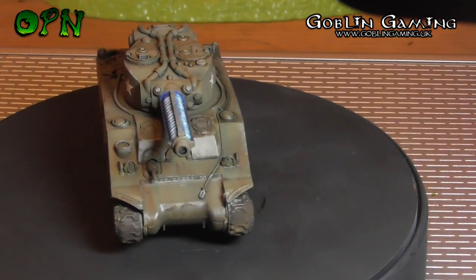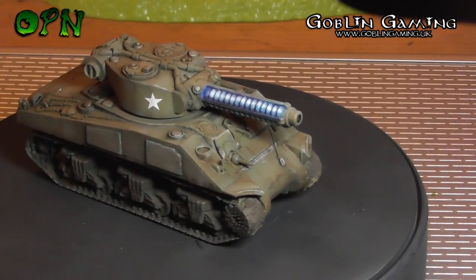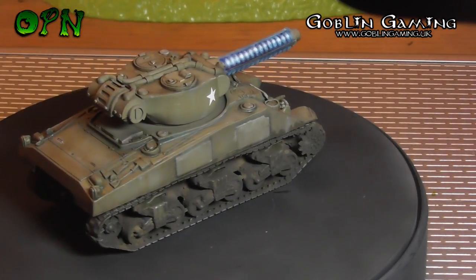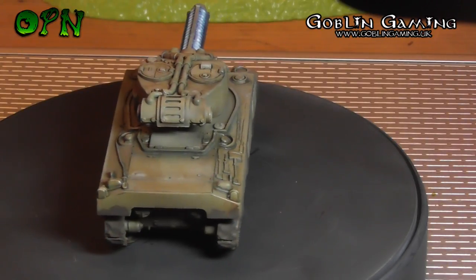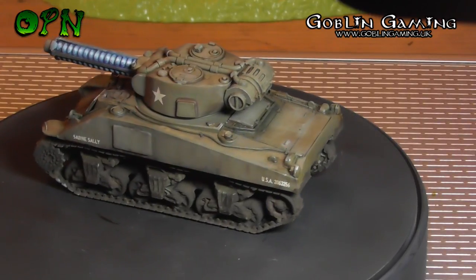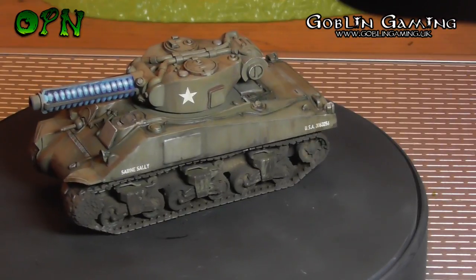There will be a tutorial in the next few days, but I just wanted to show you the tank and say how much fun I had on it. Thank my sponsors, Goblin Gaming — check the description box below for a link to their web store. Let me know what you think of the Sherman in the comments below, don't forget to hit the like button if you've enjoyed this video, and look out for the tutorial. I'll catch you in the next video!